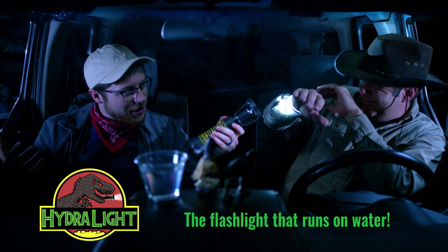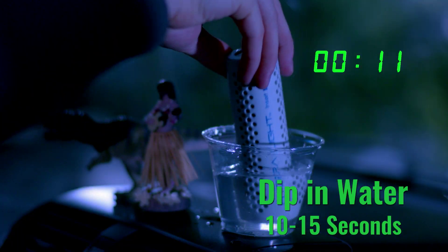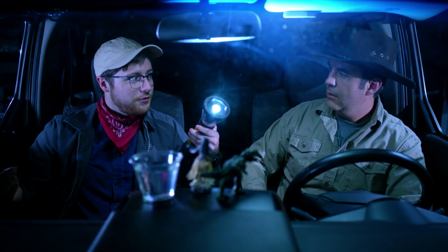Get my Hydrolite, the flashlight that runs on water. Check this out. All I need to do is dip it in water for 10 to 15 seconds. Put it back in the Hydrolite, and boom, it's good for another three days straight. Even longer when I turn it off when I'm done using it.